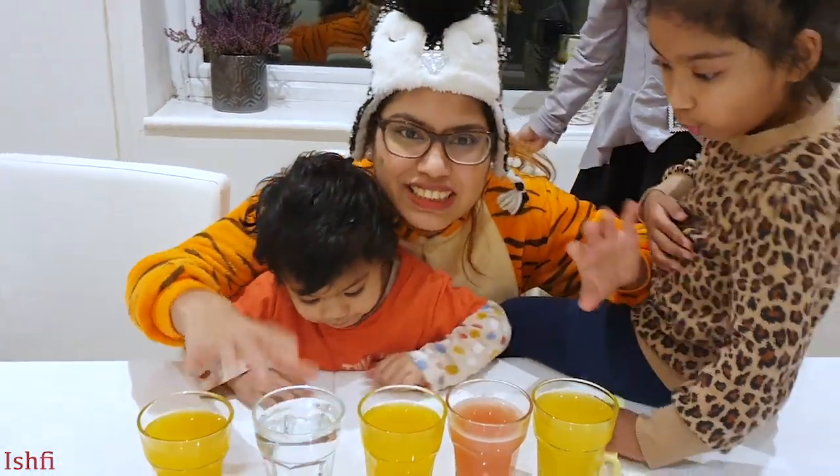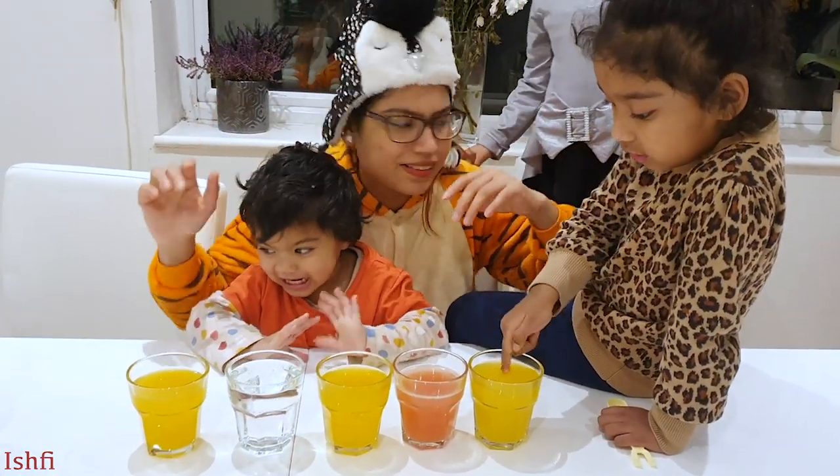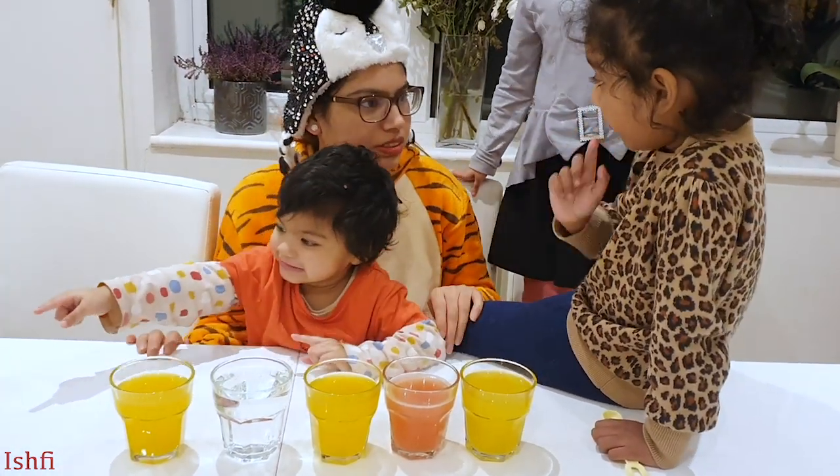Thank you for watching our video. Hope you guys enjoy. Bye bye. Bye. Bye.